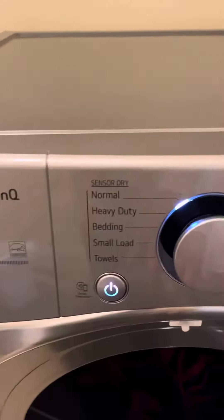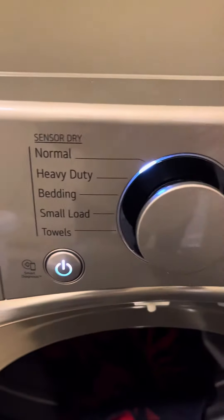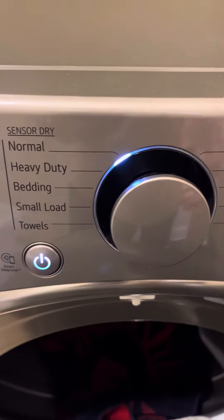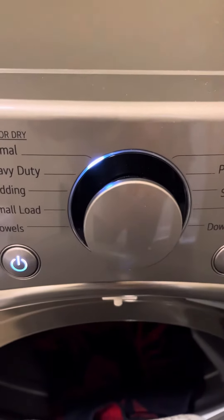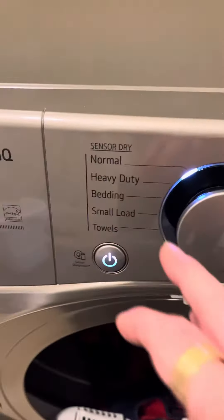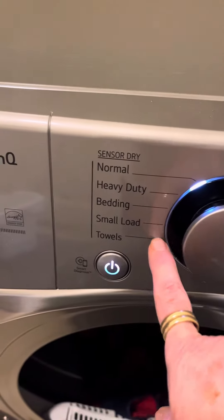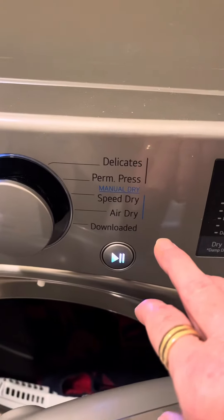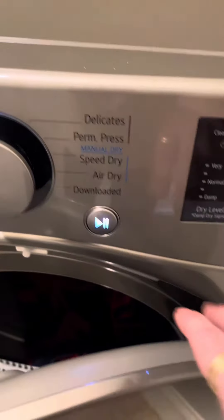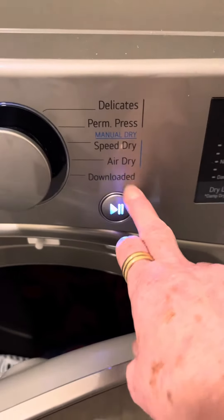You can also program it from your phone, so if you're somewhere else and you need to add more time so that you don't get wrinkles, you can use your phone and it can start by itself. It has different cycles: sensor dry, normal, heavyweight, bedding, small loads, towels, delicates, permanent press, manual, speed dry, and a download cycle where you can add cycles automatically.